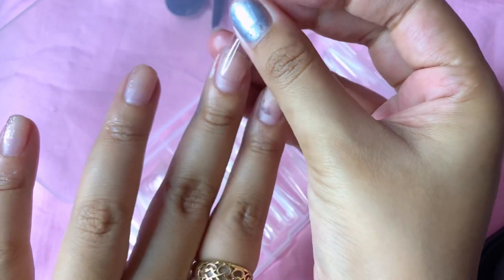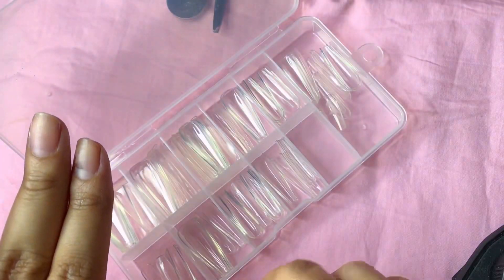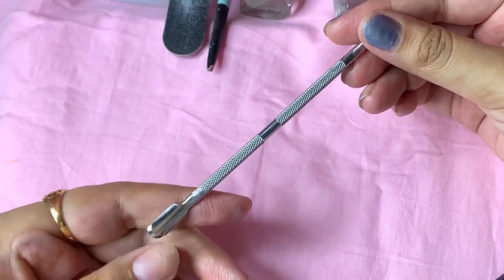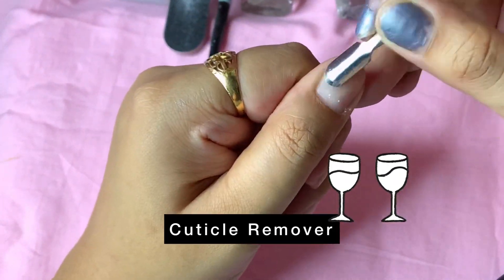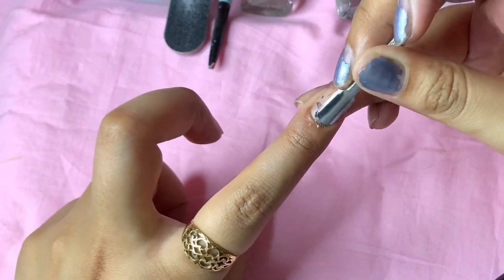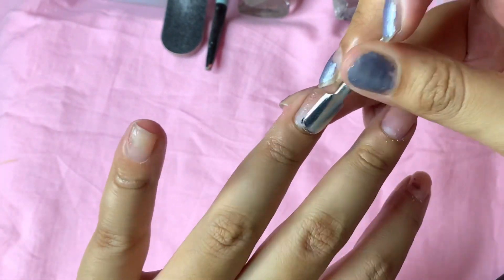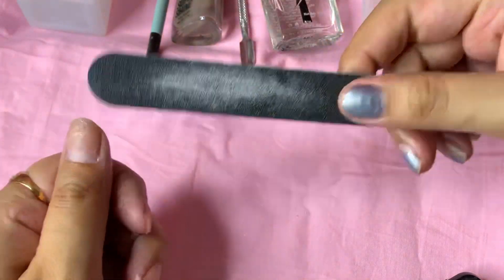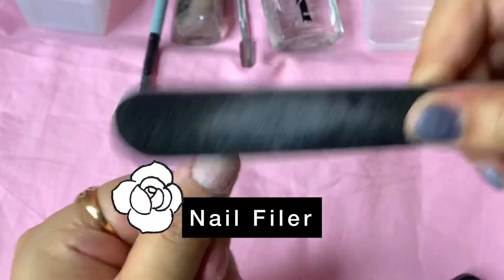The first thing I do is check which nail is a perfect fit for each of my nails — this tip is very important because you have to see which nail fits you perfectly. Then I use this cuticle pusher to push my cuticles downward. You can cut your cuticles if you want to make it more clean, but I recommend pushing them down. This is a very important step when it comes to sticking your fake nails.